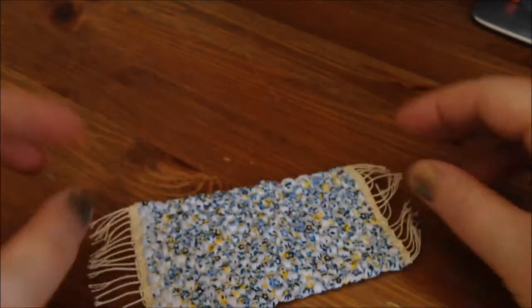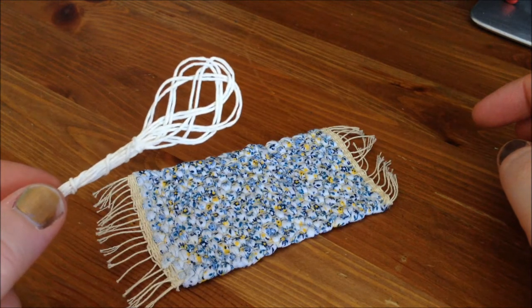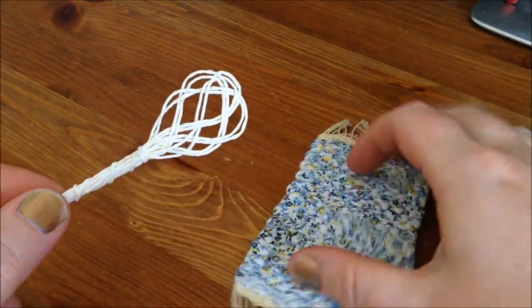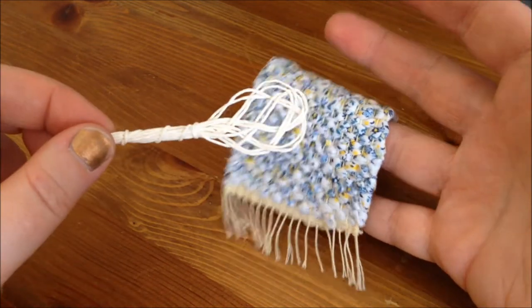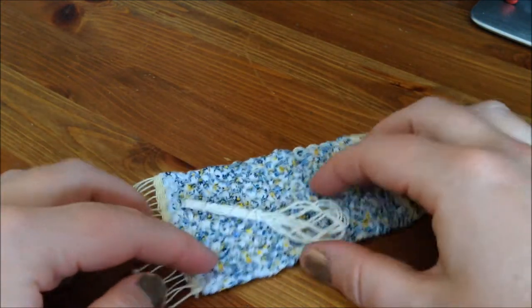Then I went to another flea market and there was a nice old lady who was selling dollhouse stuff. I think she had made some of it herself. One item was a little cute rag — it's hand knitted and I like the colouring. And then this one — I don't know how many of you know what this is, but in my country it's called a carpet beater. You take the carpet, put it on a rag, and beat it with the beater to remove dust. I was really thrilled to find one in miniature version.